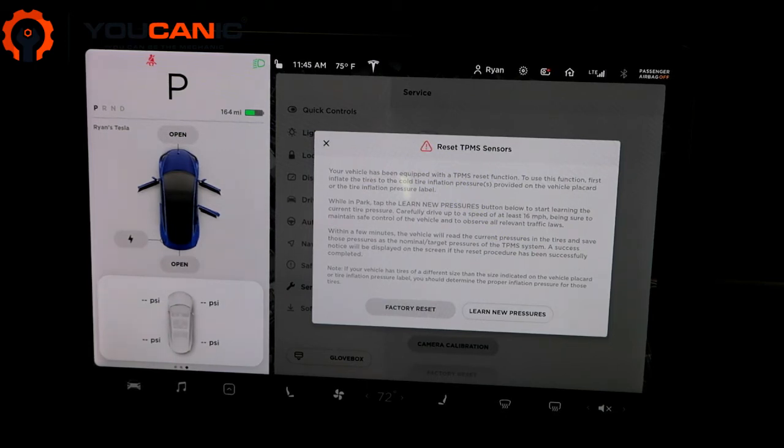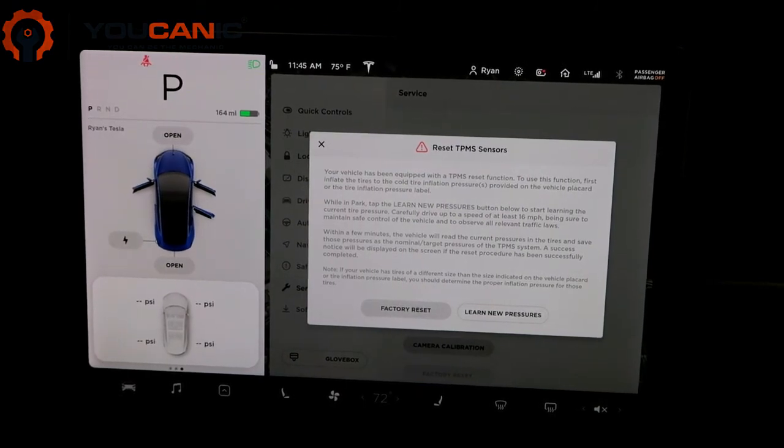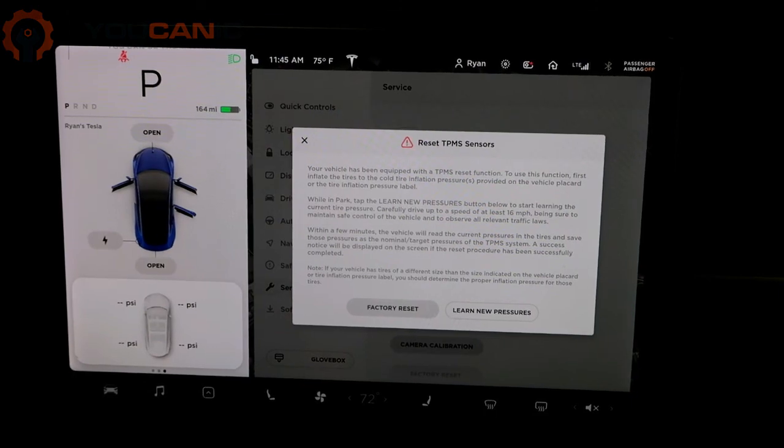On the driver's side door, there is a sticker that says 42 PSI in the front and back is what Tesla recommends — that's the recommended tire pressure for the Model 3. Make sure your tires are inflated to that before you reset the TPMS sensor.